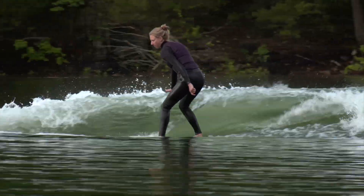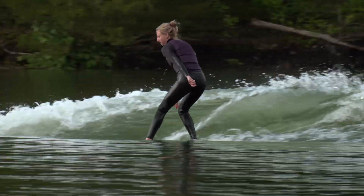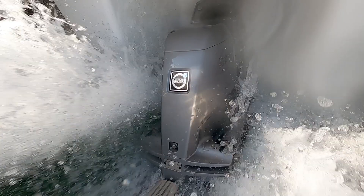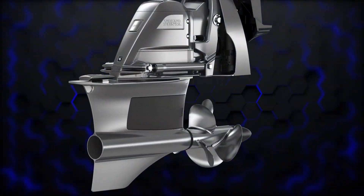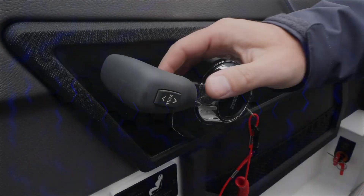And while the general rule is to fill all of the tanks, beginning riders may benefit from less ballast for a shorter wave that still has generous push. Additional weight in the boat doesn't always translate to a better surf wave. Unlike traditional tow boats, your Cobalt surf boat is equipped with the Volvo forward drive that not only provides directional thrust for great maneuverability, but also allows you to tune your wave shape with power trim.